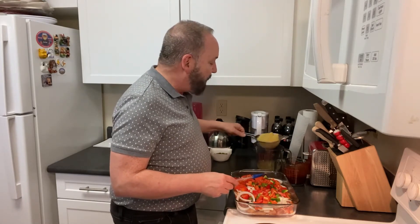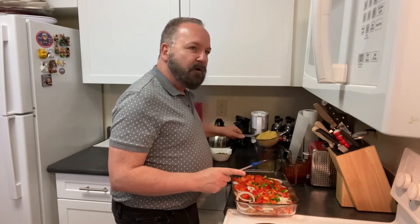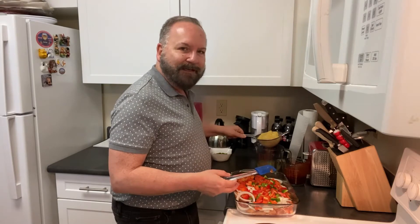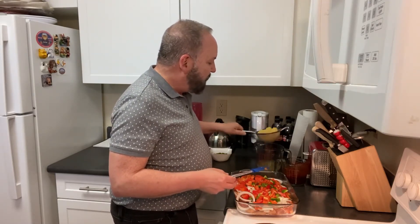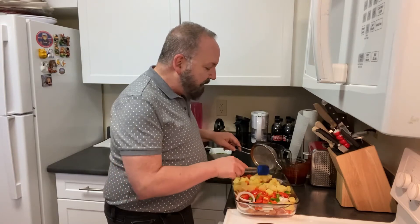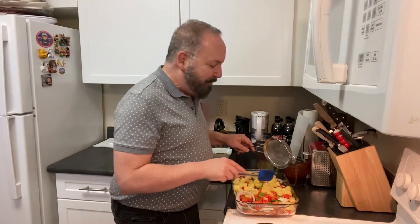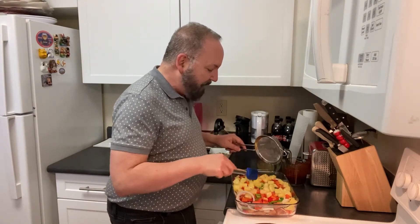It wouldn't be pineapple barbecue chicken without pineapple, so I bought chunk pineapple in juice — not syrup. The difference is that with syrup it'll caramelize and maybe burn, plus you're getting extra calories you don't need. I've been letting it drain over a dish to catch all the juice, because you can store that pineapple juice in the refrigerator and have a weekend pineapple mimosa — that's a good idea!